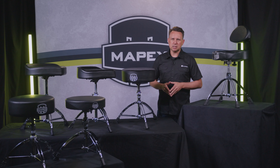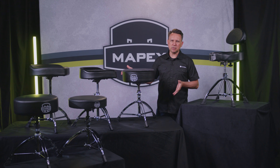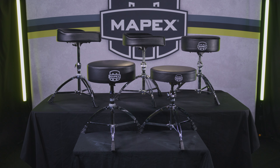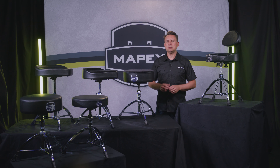As we said in the beginning, the drum throne is perhaps the most essential part of your drumming experience. The Mapex 600 series offers features and choices focused on your playing and your style. I'm Jeff Mulvihill from Mapex Drums, thank you for watching.